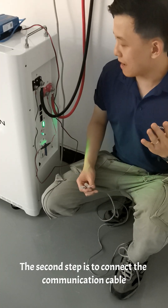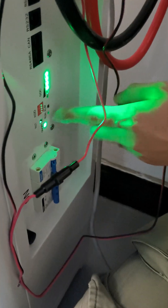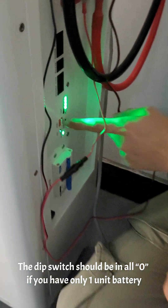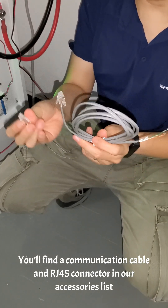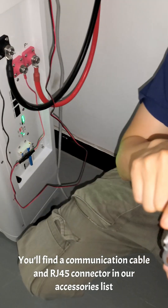The second step is to connect the communication cable. The DIP switch should be in all zero if you have only one unit battery, and you'll find a communication cable and RJ45 connector in our accessories list.